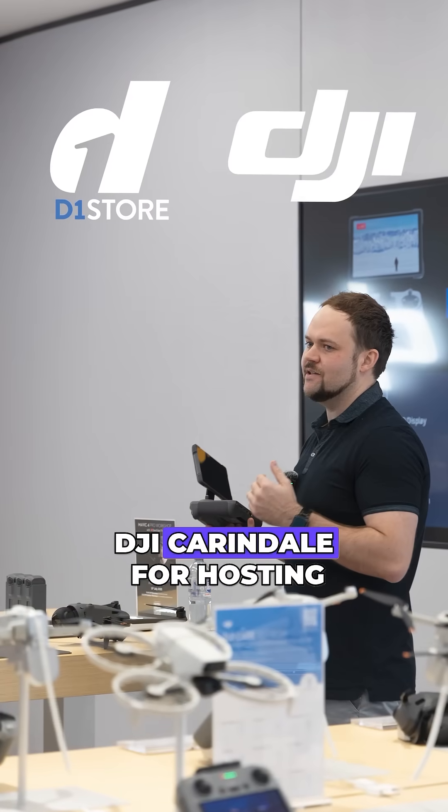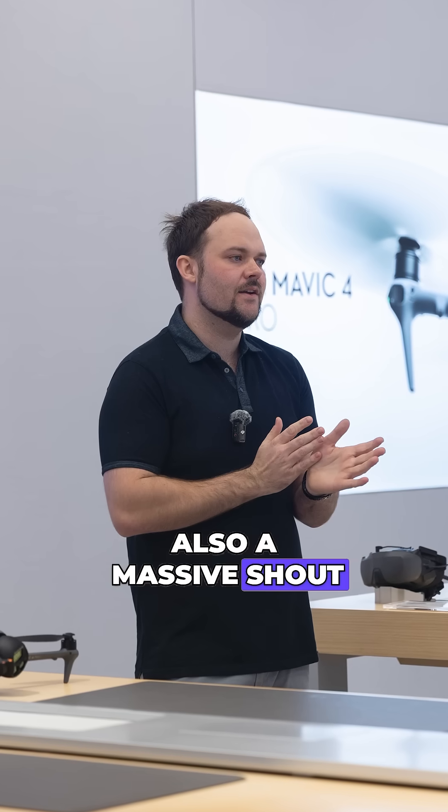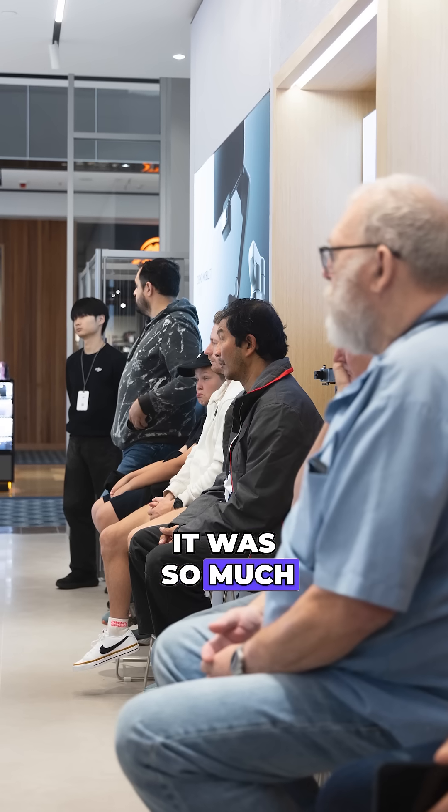A huge shout out to the D1 store and DJI Carindale for hosting this event with me and helping out with everything. Also a massive shout out to everyone who attended — it was great to connect with all of you. Really enjoyed myself, it was so much fun.